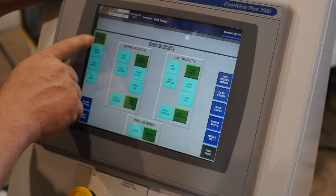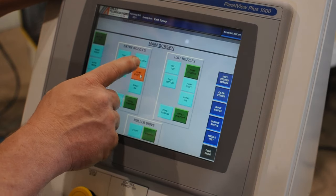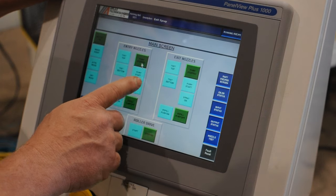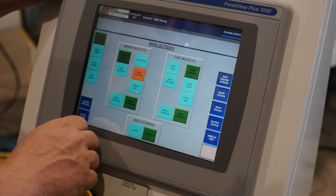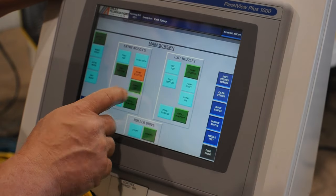The operator interface is a touch screen that gives the operator the ability to run all functions of the oiler manually: auto cycle, set up part recipes, nozzle testing, status of oiler, and PLC inputs and outputs. Atlas also has a dry run feature if you need to run parts without coating, as demonstrated.